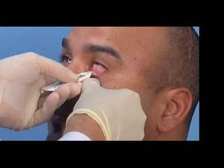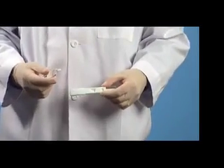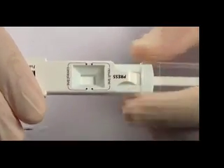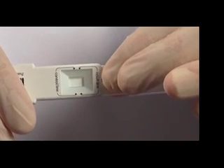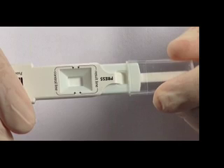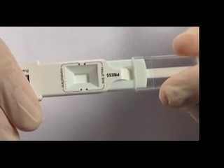On the last dab, hold the sample collector in place for three seconds. When the sample pad is adequately saturated with tear fluid, it will turn a light pink in color. Now, attach the sample collector to the test cassette by placing the sample collection pad into the small window on the test cassette body. Press the two pieces together until you hear a double click and the two pieces remain attached. This allows efficient transfer of the tear fluid onto the test strip.